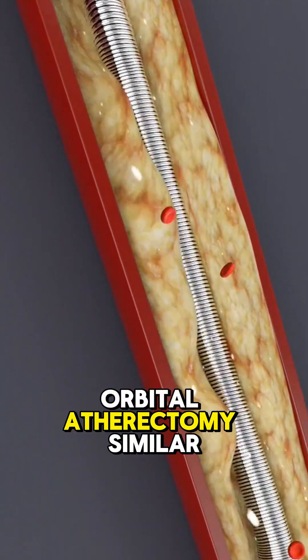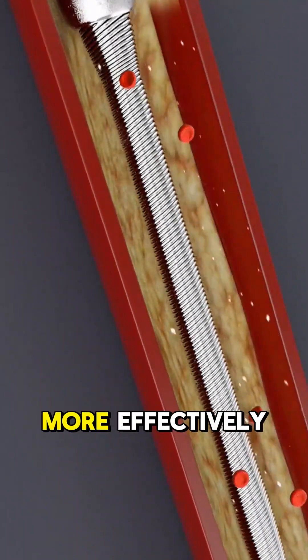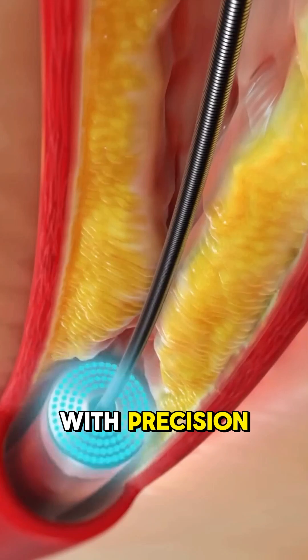A high-speed spinning burr grinds the plaque into tiny particles that flow away safely. Orbital atherectomy: similar to rotational, but the device moves in an orbit, treating hardened plaques more effectively. Laser atherectomy uses a laser beam to vaporize plaque, clearing the artery with precision.